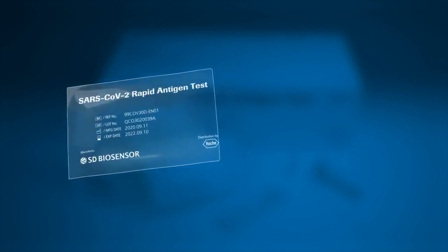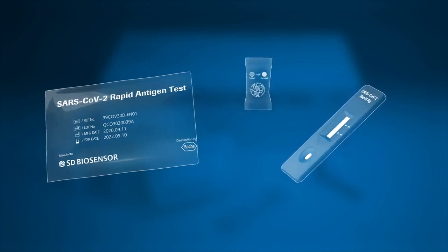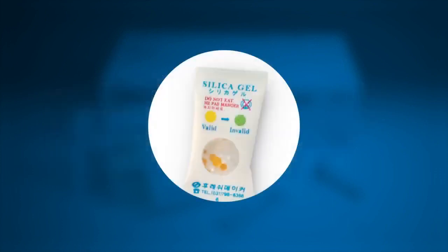Now open the foil pouch and remove the test device and the desiccant package. Take a moment to ensure that the test device is undamaged and that the desiccant status indicator shows valid yellow.